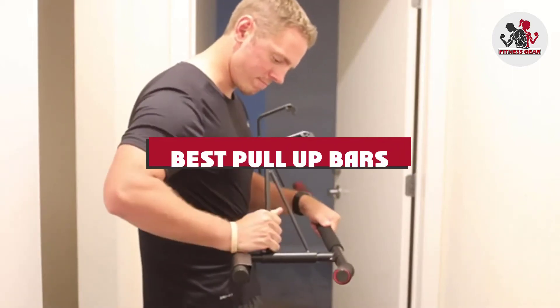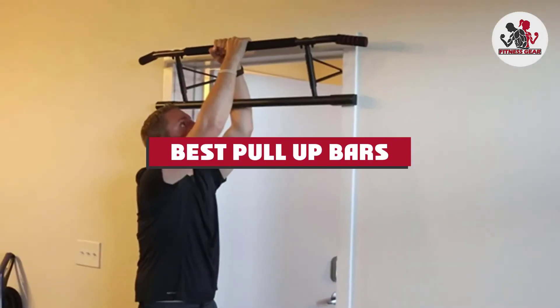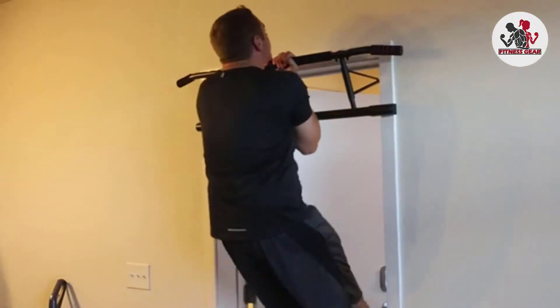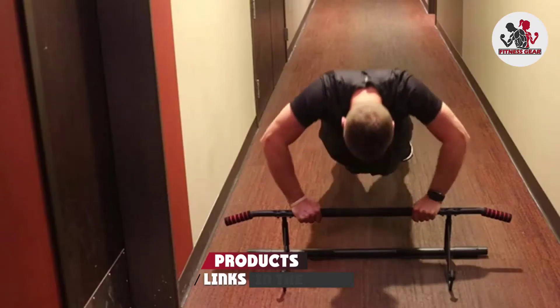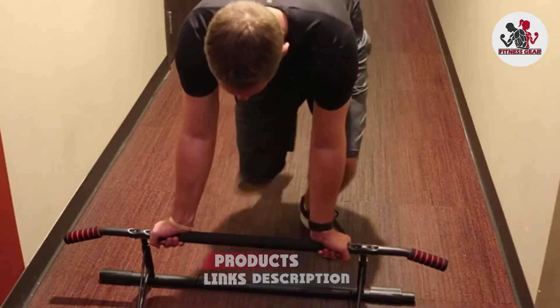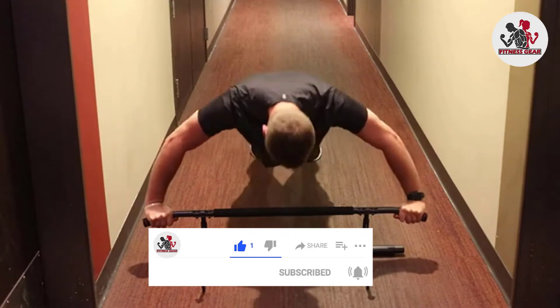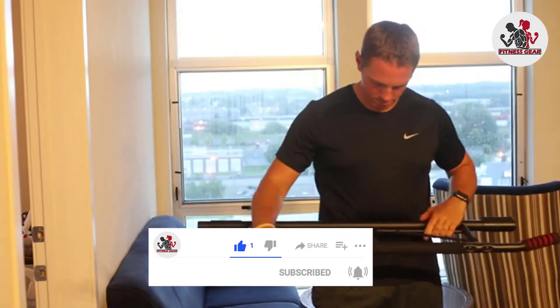If you're looking for the best pull-up bars, here's a list you must see. We made this list based on our personal preference and sorted it based on their features, prices, quality, durability, and reputation of the manufacturers and customer feedback. We've included options for every type of customer. So let's get started.